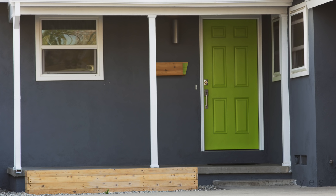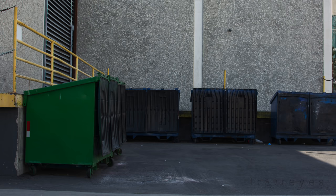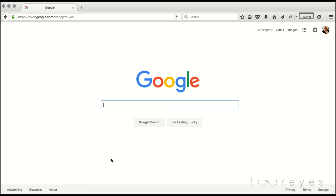This is our porch. It needs a bench. The idea for this bench came from this bench. This bench came from this piece of wood. This piece of wood came from a dumpster. I don't know where this dumpster came from.